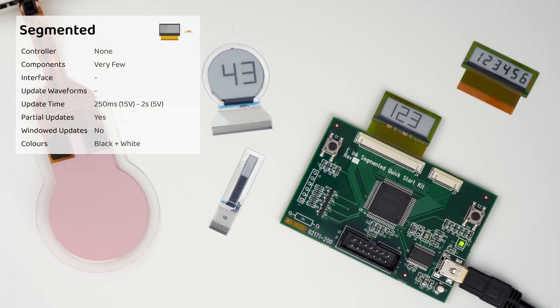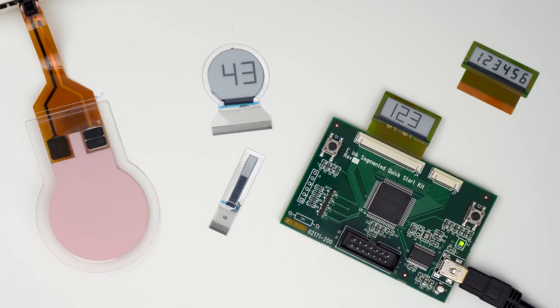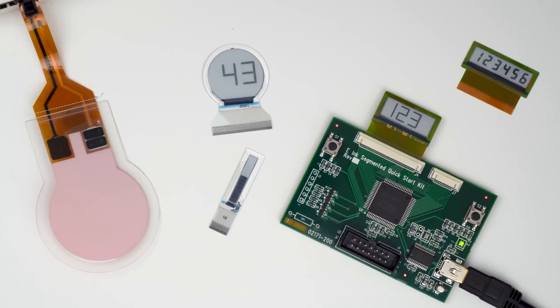Next up are segmented e-ink displays. I think these are talked about the least of any type of display, but they're very simple to run and also quite cheap. Just like LED or LCD segmented displays, these can come with custom designs or as off-the-shelf modules, and e-ink segmented displays can be driven without a dedicated display driver, requiring either a 5V supply — which most microcontrollers with built-in display drivers can output — or a 15V supply for faster, clearer updates. Some microcontrollers can drive EPDs with a 15V supply but they're much less common; Epson does a range of them. On the left is a single segment e-ink display made from e-ink fabric with red and white particles, which was a proof of concept for smoke alarms to act as a fault indicator — allowing a maintenance person to simply look for the alarm showing the red indicator.